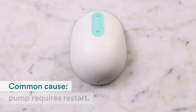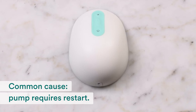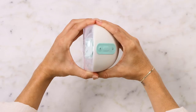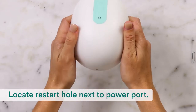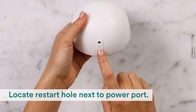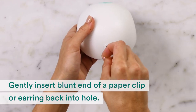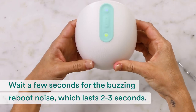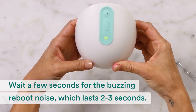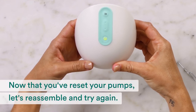If you still see an orange blinking light, let's try something else. Like any electronic device, sometimes your pump just needs a restart. First, separate the pump from the flange. Locate the small restart hole next to the power port. Gently insert the blunt end of a paper clip or earring back into the hole until you feel a slight resistance. Pull it out and wait a few seconds for the buzzing reboot noise. Now that you've reset your pump, let's reassemble and try again.